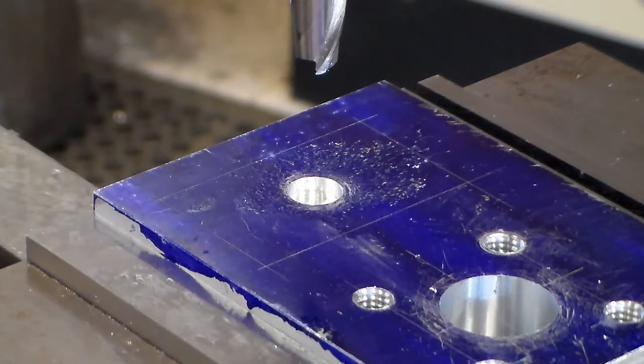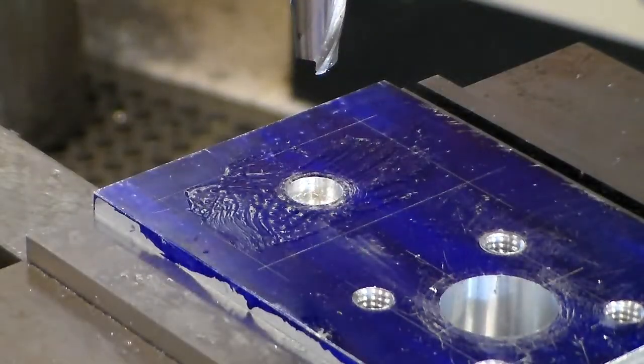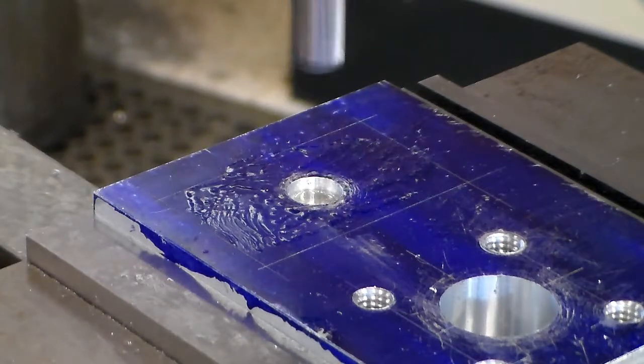Just like we do on the lathe. I will definitely want to have some cutting oil present, and I'll probably have to stop and brush away the chips or use a short, controlled burst of air to clean the surface. Here we go.